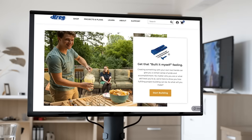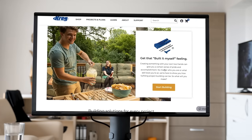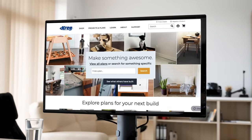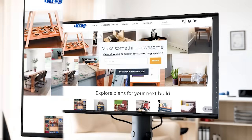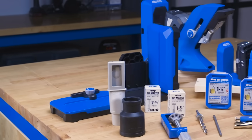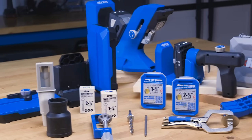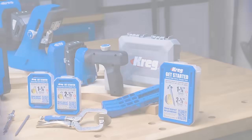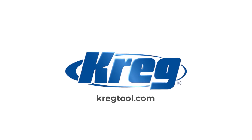That means you'll find a complete line of tools, the best selection of pocket hole screws, plus the accessories, support, plans, and educational information you need to succeed. To learn more about the Kreg Pocket Hole Jig 720 Pro, as well as Kreg's other products for building DIY and woodworking projects, visit us online at kregtool.com.